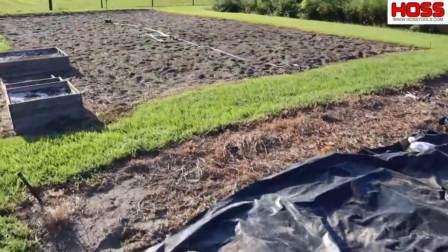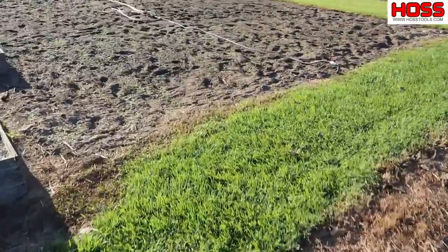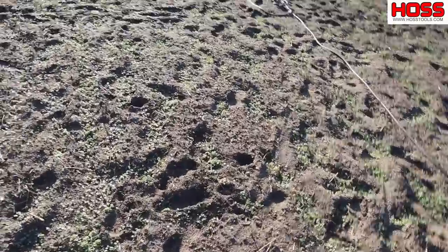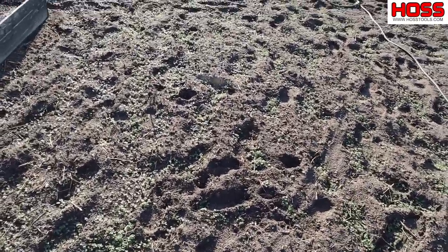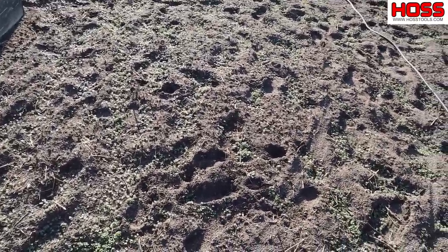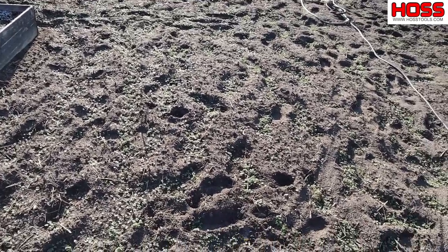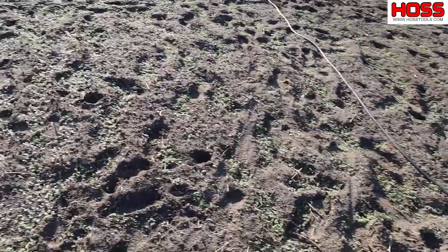Now over here I went ahead and jumped the gun a little bit and I planted me some mustard. Mustard is considered a cool season crop. You can tell it was planted at the same time — four days ago — and it hadn't grown quite as much as the summer cover crops have. However, I think it'll do fine.